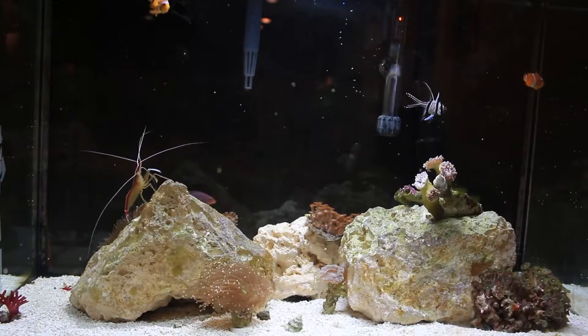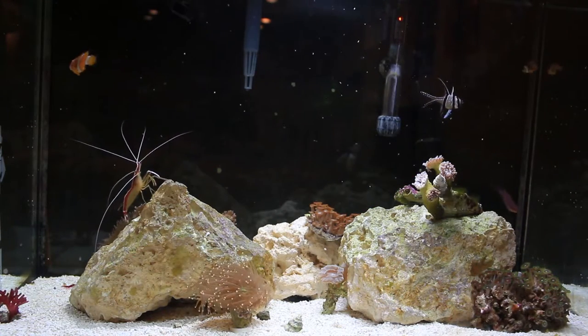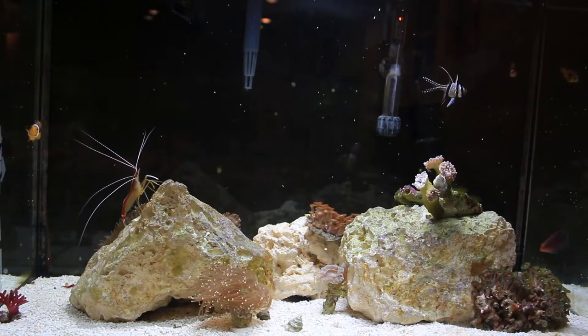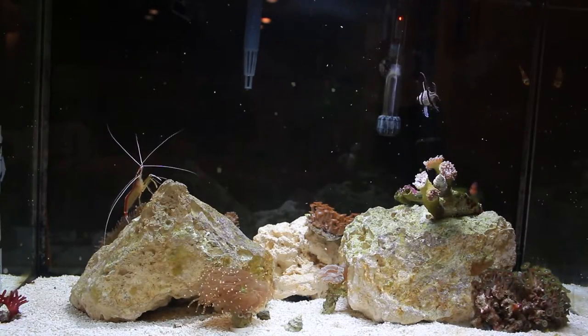In this video we're just going to be discussing some of the new stuff I've gotten, and if anything's gone wrong over the past few months, because I haven't talked about this tank in quite a while. First and foremost, I got a bunch of new coral and I'm pretty sure I haven't shown off any of it.